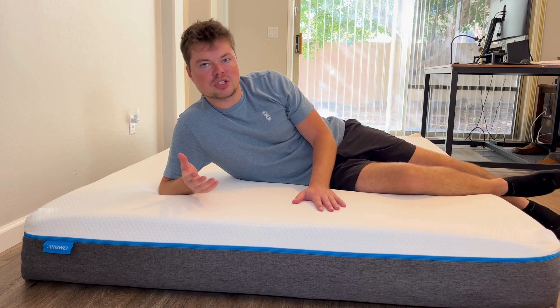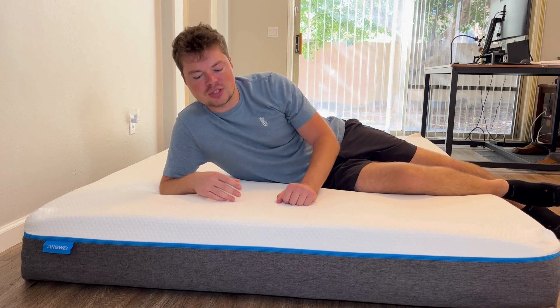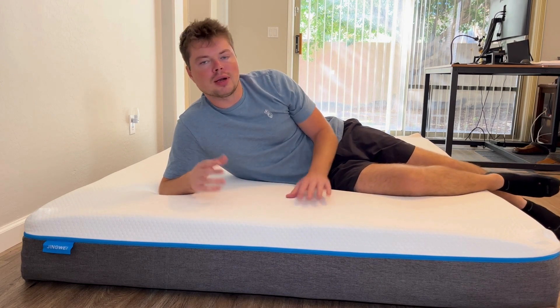The first frequently asked question was: do you need a box spring with this mattress? Yes, I would use a box spring with this mattress. It doesn't have inner springs on the bottom of it, so a box spring is going to make it last a lot longer and probably be a little more comfortable.